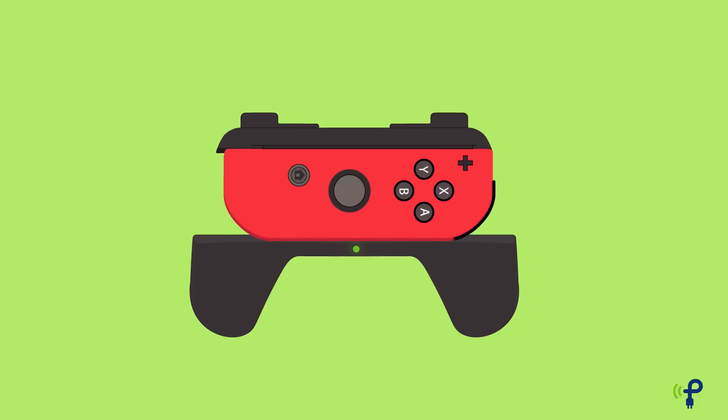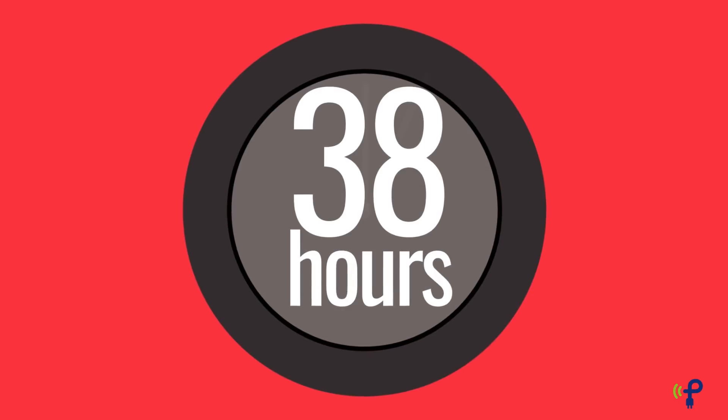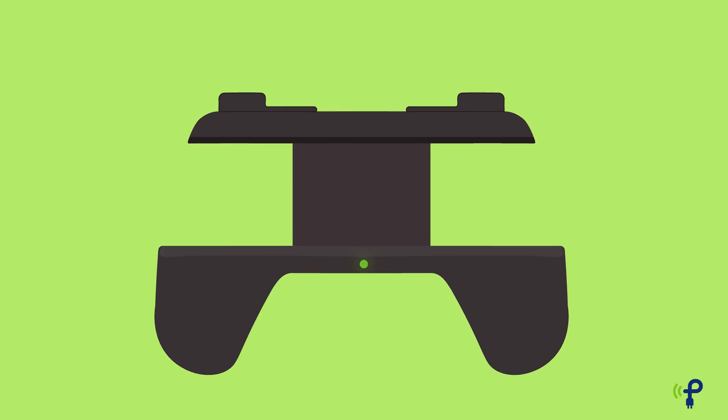Your Joy-Cons charge from the battery embedded in the grips, and when they're fully recharged, the grips act as a backup battery. That's over 38 hours of gameplay on one charge. And as long as the grips are within charging distance of your PowerSpot transmitter, they never stop charging, and you never have to stop playing.